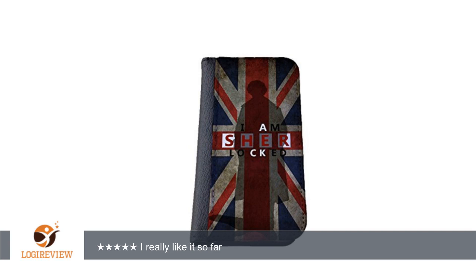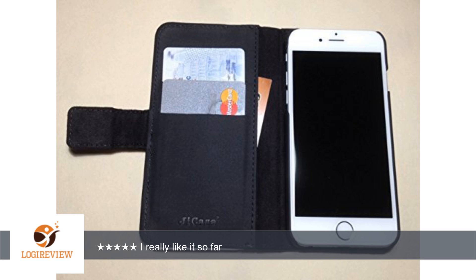Hello, welcome to Best Reviews on YouTube. This item has a rating of 5.0 out of 5 stars. A customer wrote: I really like it so far — it seems to protect my phone. It will only hold about three cards; any more than that and I don't think I would be able to close it. I really like it so far.